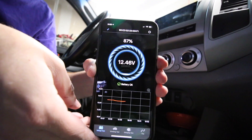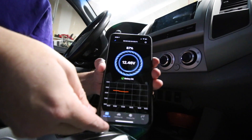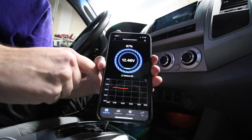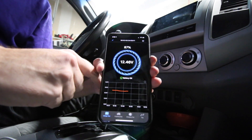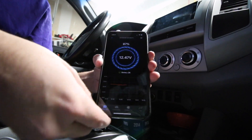Before I actually did anything, it's already connecting to my iPhone. I just went through the app and it's connected. It's showing my battery is at 87% life and 12.47 volts right now, and it's saying my battery is okay.